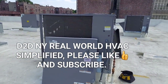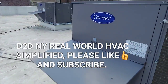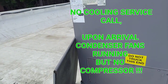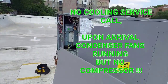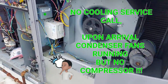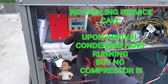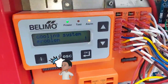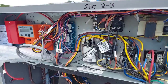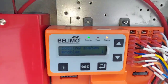No cooling call, carrier RTU. I left the power on so you guys could see exactly what I found, leaving it organic. This is what I found, and I was pleasantly surprised. I'm seeing this for the first time in a carrier unit — it's pretty new to me. I've seen this board and this drive before, but never this component.